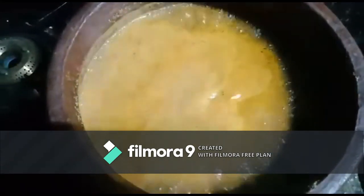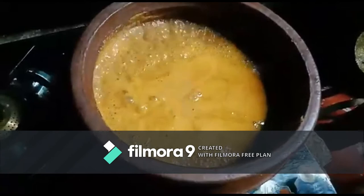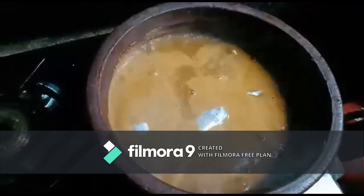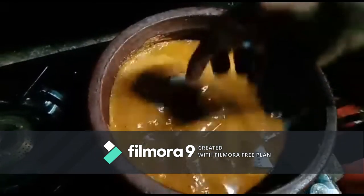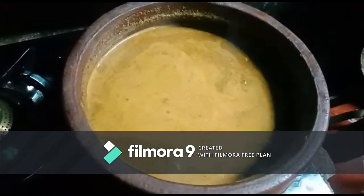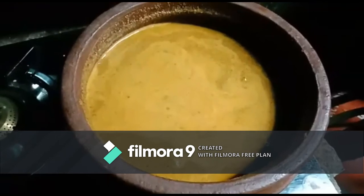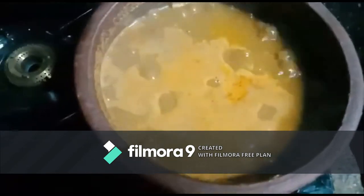It's boiling fully now. Let's add the fish into it and mix it. Keep it for a while for the fish to cook. Now the curry has been cooked fully.